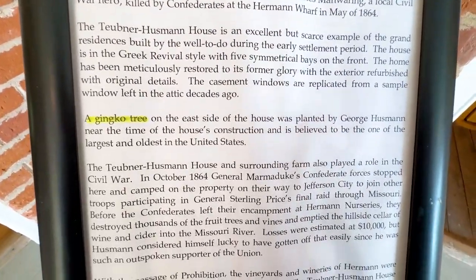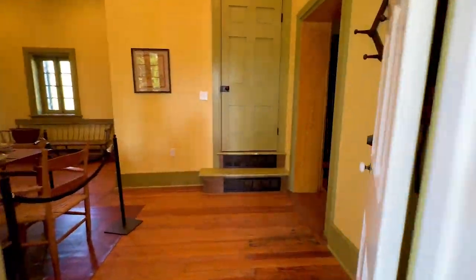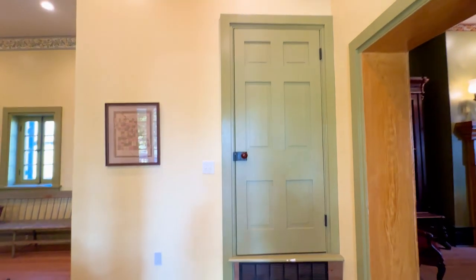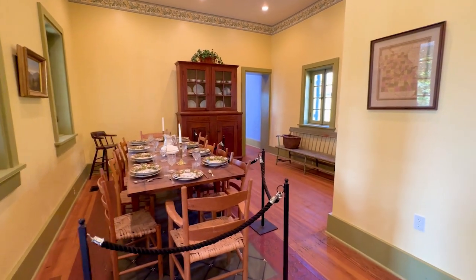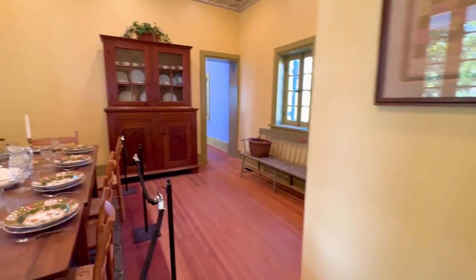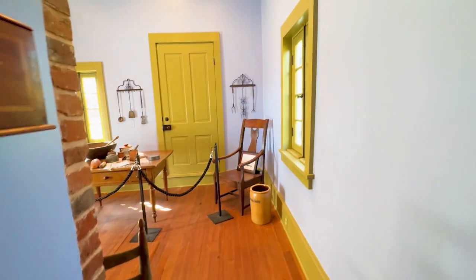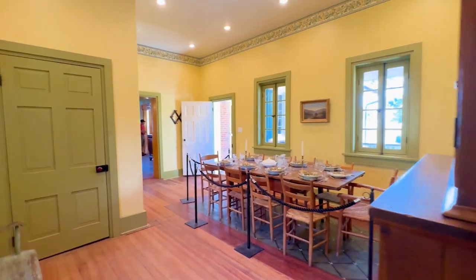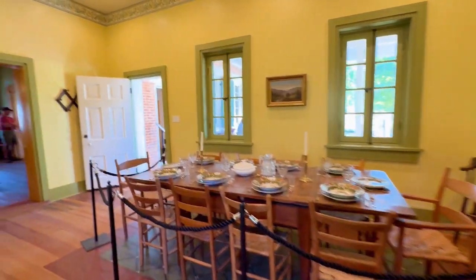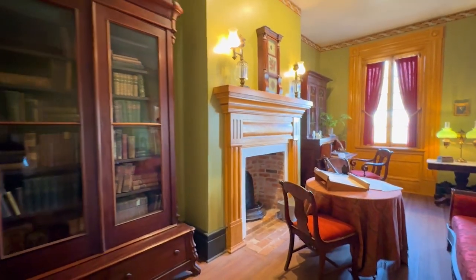It's a ginkgo tree somewhere. Whoa, nice. I didn't realize it, but I could have walked through to the kitchen where we were a minute ago. Pretty awesome. Cool.